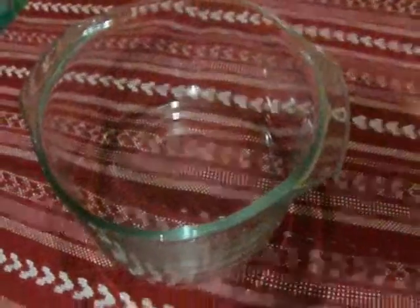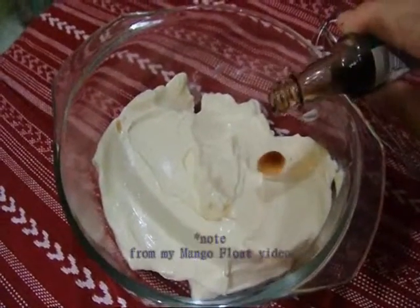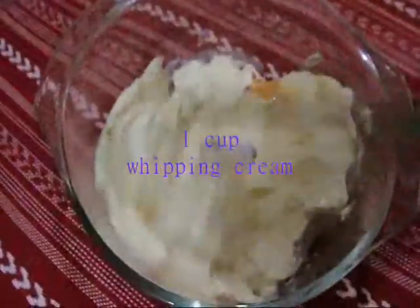Meanwhile, whip the cream with the vanilla until thick, and then fold into the cooling chocolate mixture until you have a smooth, cohesive mixture.